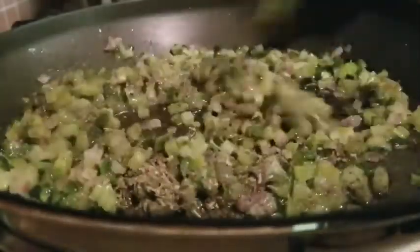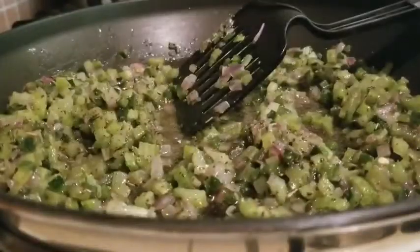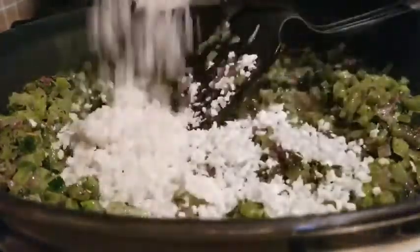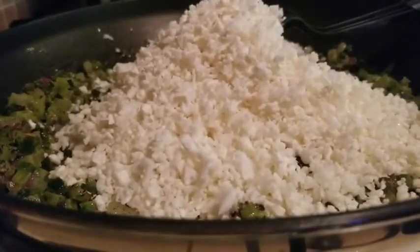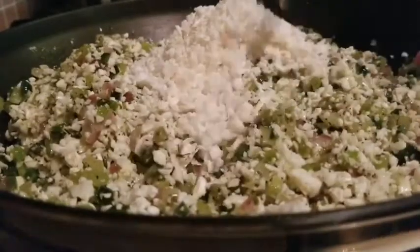It already smells like Thanksgiving in the kitchen! Now we're adding in our cauliflower rice one cup at a time, since I'm not sure how much we'll need. That's two cups — let's try three. One more heaping brings it to four cups, and I think that will be sufficient. Let it cook down a little bit.